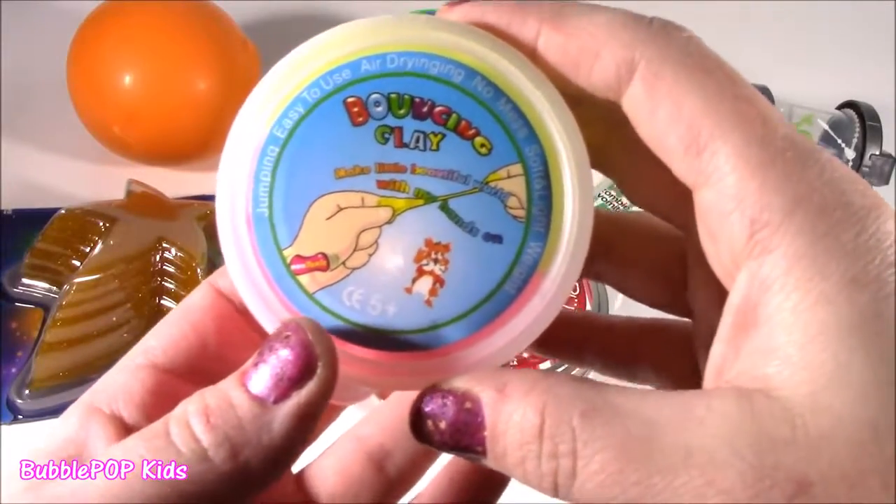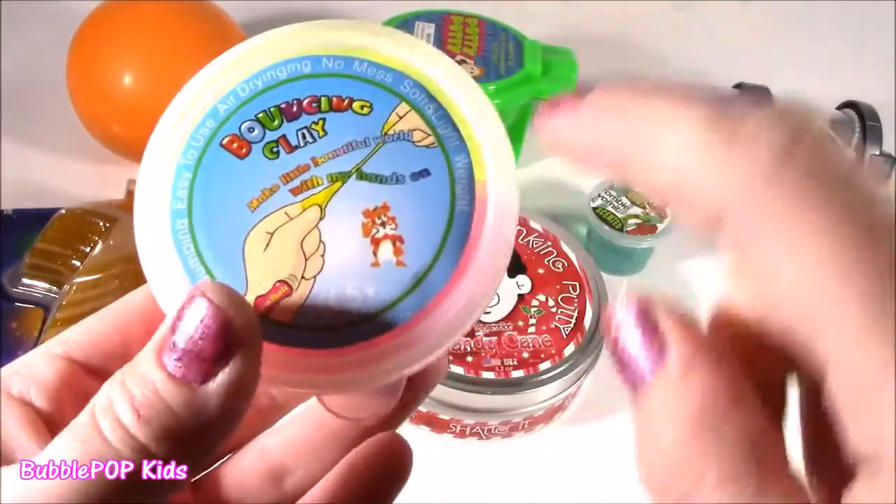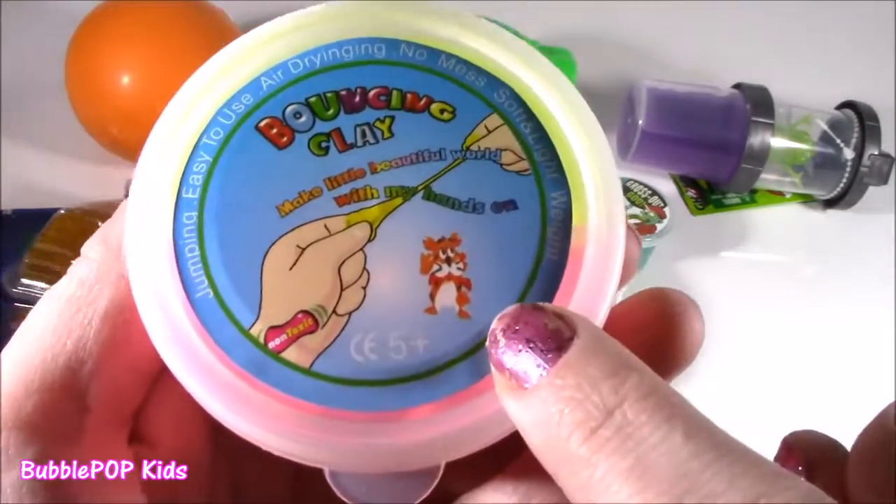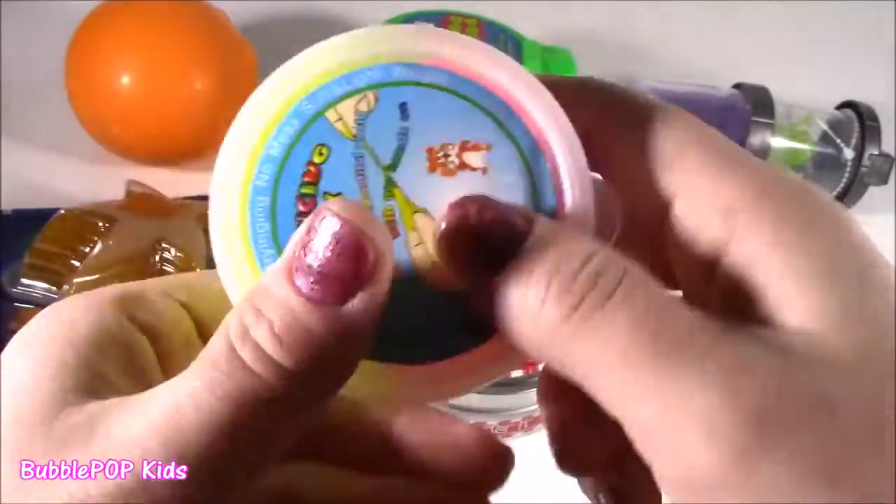Ooh, look at this bouncing clay. It's got a little tiger. Couple questions about this: how is it bouncing? Why is there a little tiger there? And why is it pink and yellow? Weird.